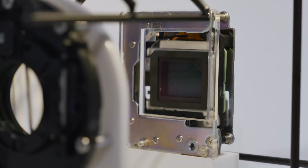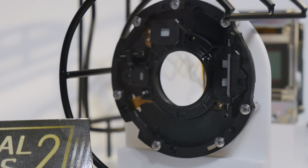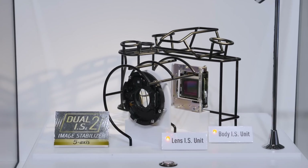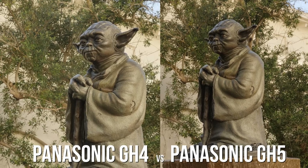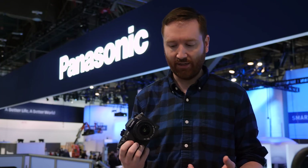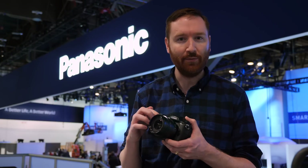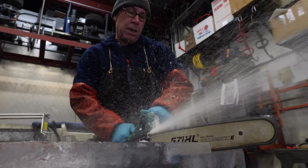Inside, the biggest game-changer for me is the in-body image stabilization. Many Panasonic lenses have OIS — Optical Image Stabilization — built into the lens, but now that the body can also reduce shake, the two can communicate and work in tandem. That's called Dual IS. What's great for me is because I like to shoot handheld, many of my favorite lenses, like the 12-millimeter F1.4, don't have optical image stabilization built in. But because this sensor does, it can now reduce my handheld jitter.